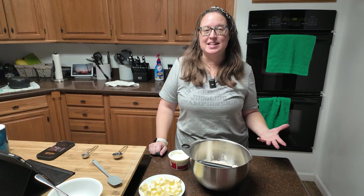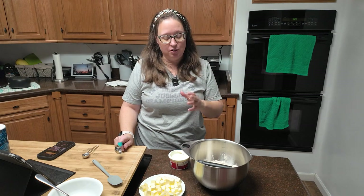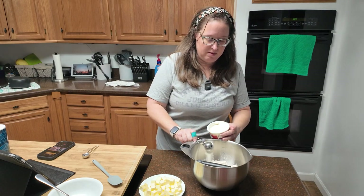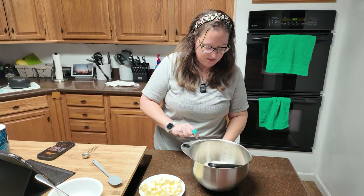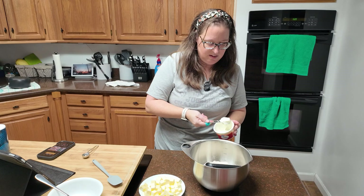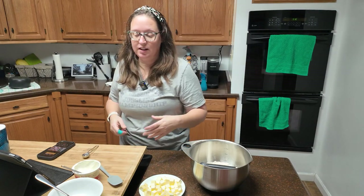I didn't actually have any sour cream — thank goodness my neighbor was running to the store and brought some back for me. There are alternatives to sour cream; the one I can think of off the top of my head is cottage cheese — you have to add a little bit of milk and maybe some lemon juice and get it mixed really well. Consult your Google or Alexa because there's a list of things. We've got six tablespoons, or 85 grams, of sour cream.